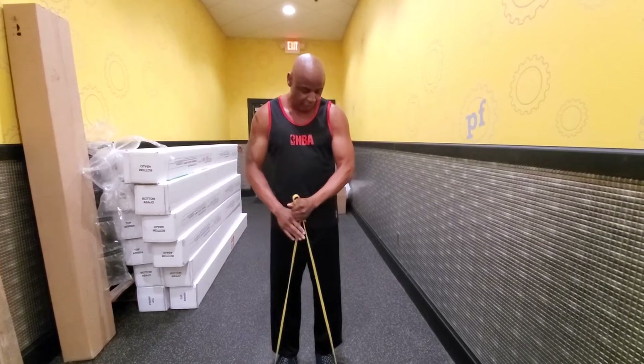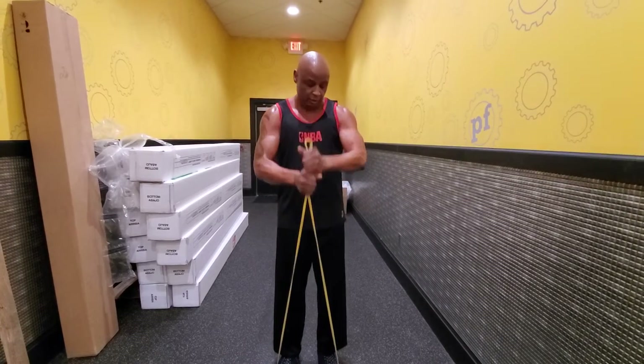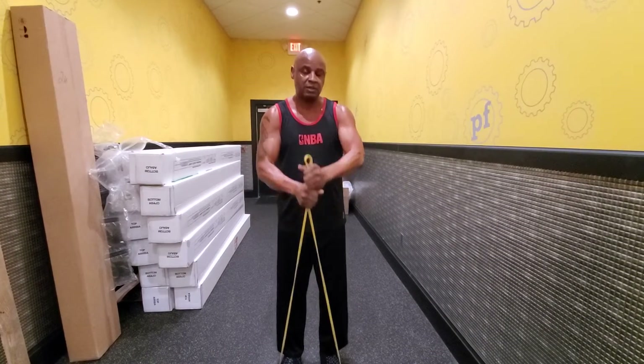Now we're going to hold the band with both hands and do a little shoulder and chest exercise. One, two — just your shoulder and chest. Three, four, five, six, seven, eight, nine.